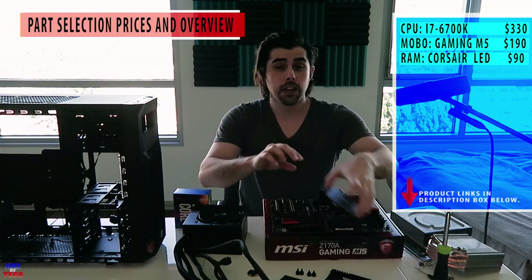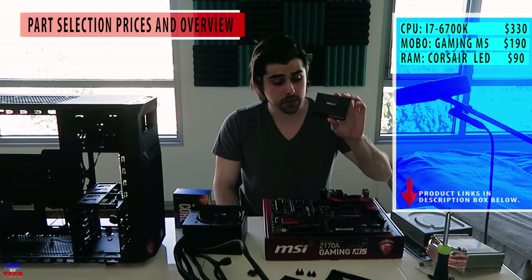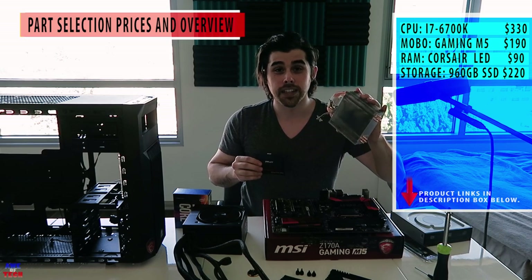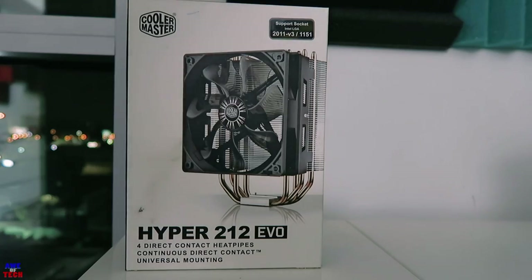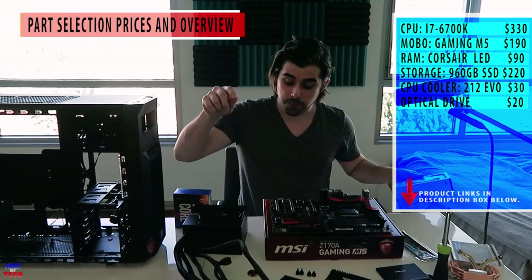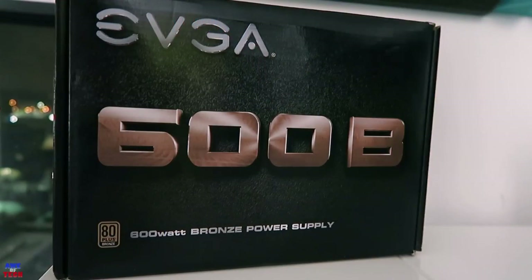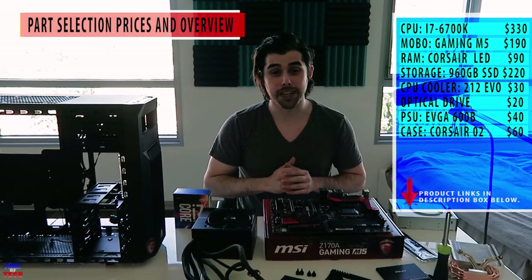Then we have a 960GB solid state drive from PNY, that'll set you back $220. The Cooler Master Hyper 212 Legendary Air Cooler is around $30. An optical drive — which you don't necessarily have to have — is around $20. The power supply is around $40, just a bronze certification. And last but not least, the Corsair Spec 2 case will set you back $60.